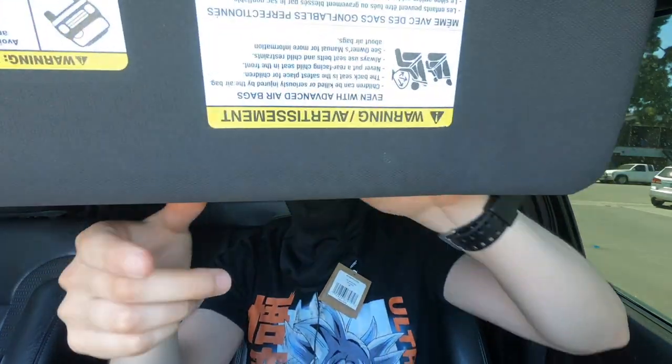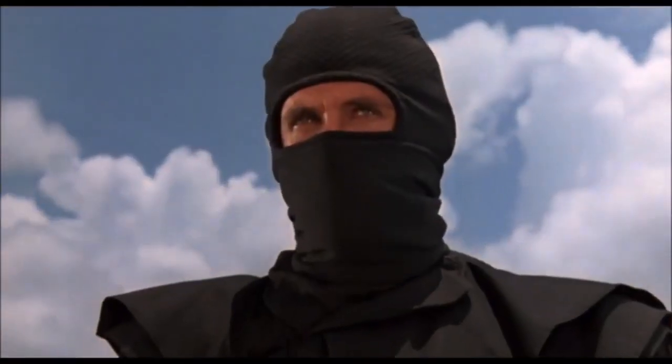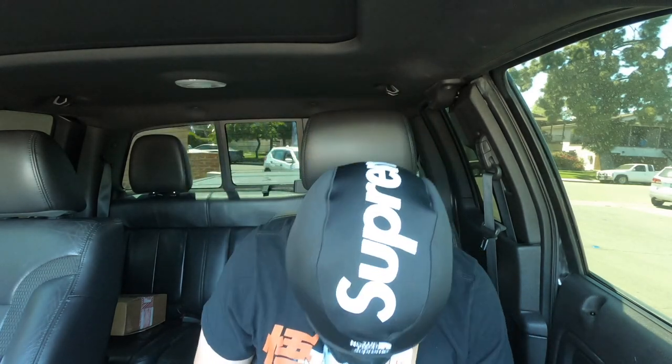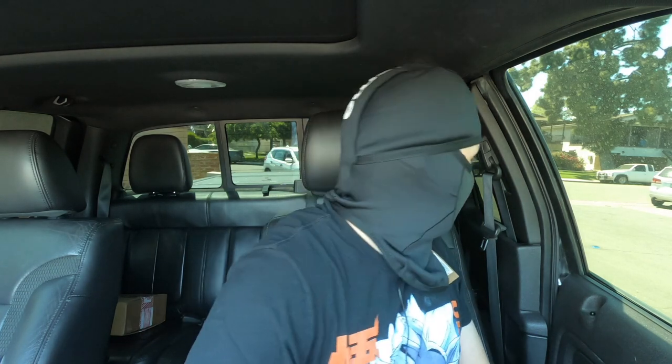I feel like I'm that guy from American Ninja — I don't know if you know it, it's way old, like 1980s. One of my favorite movies as a kid. American Ninja — that's pretty much what this looks like. The Supreme logo is on the top on the side, I think it looks really cool.